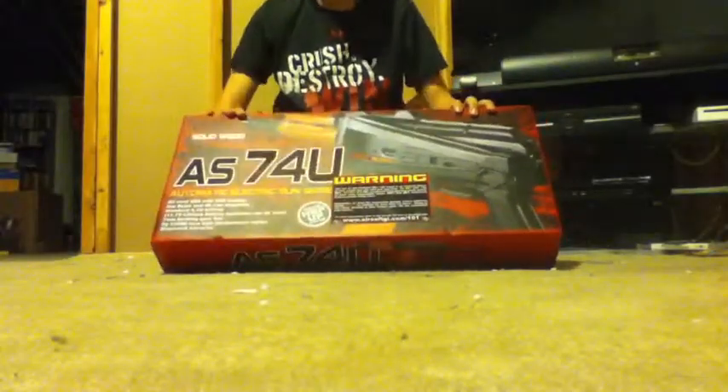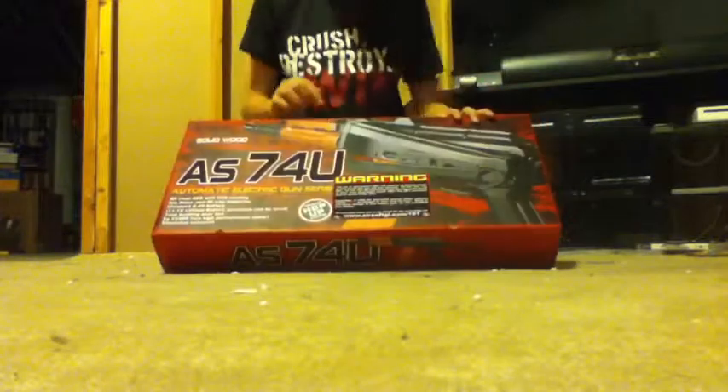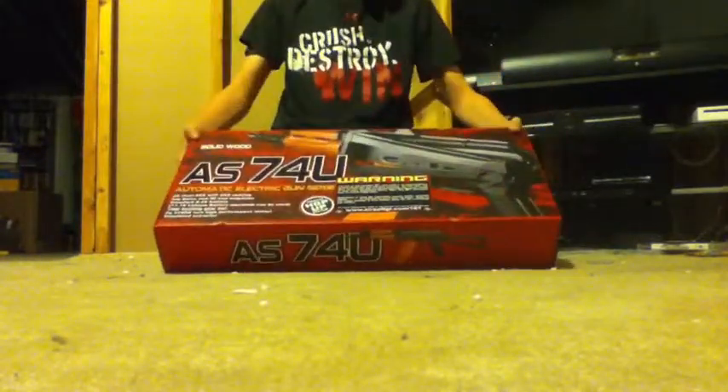Airsoft Destiny, bringing Airsoft to you. I'm here with the review of the JGAS-74U electric blowback. So let's get right into this.